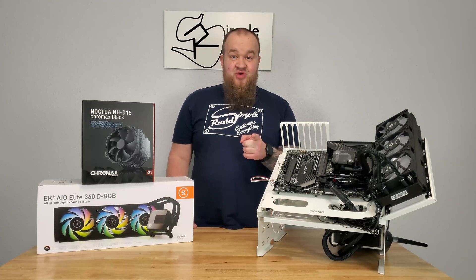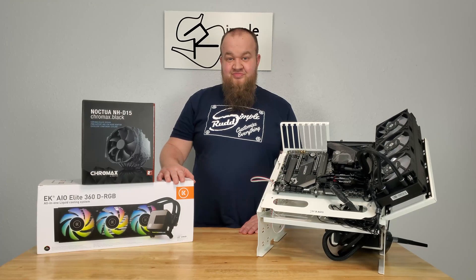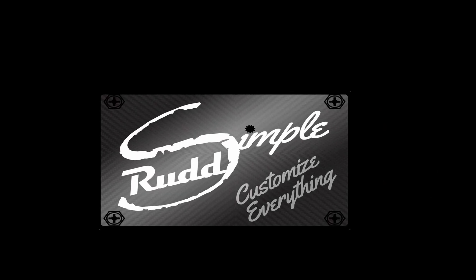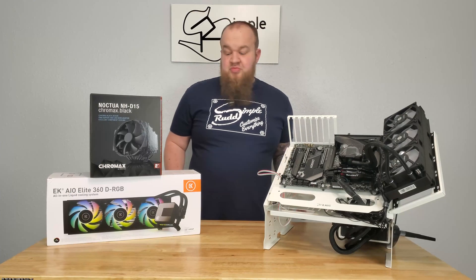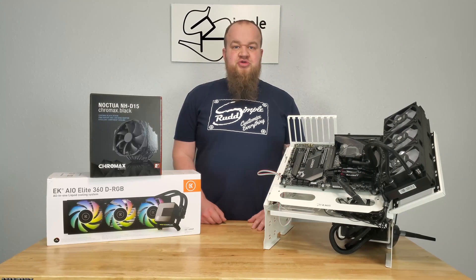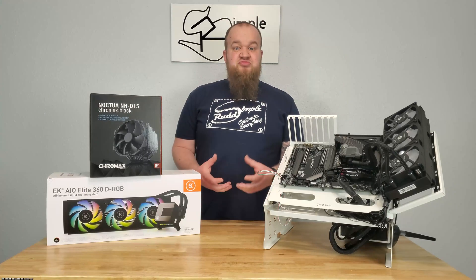Today we answer the age-long question: Air or AIO? Welcome to Simple Run. In this episode I'm going to go over the results of testing out the EK-AIO. Before we get to those results, I want to explain the test for anyone who hasn't been following along.